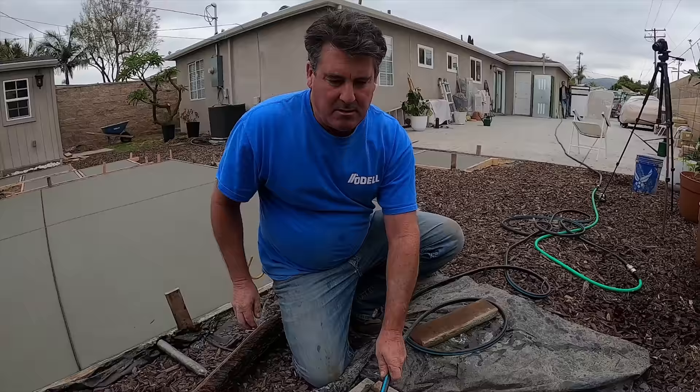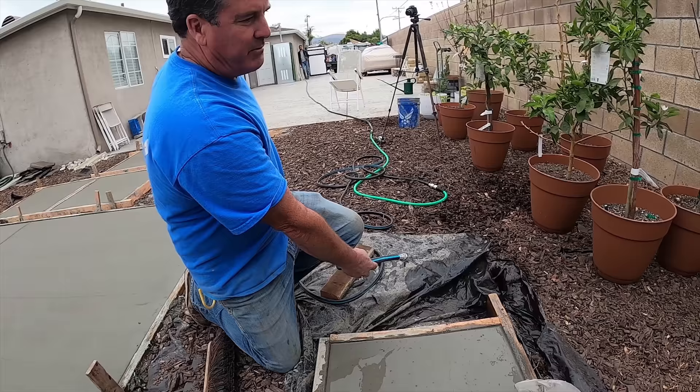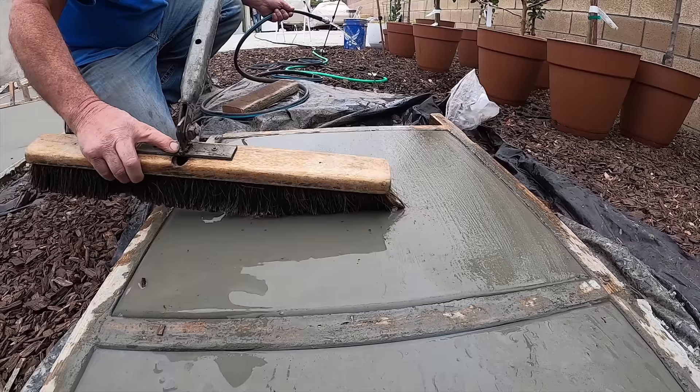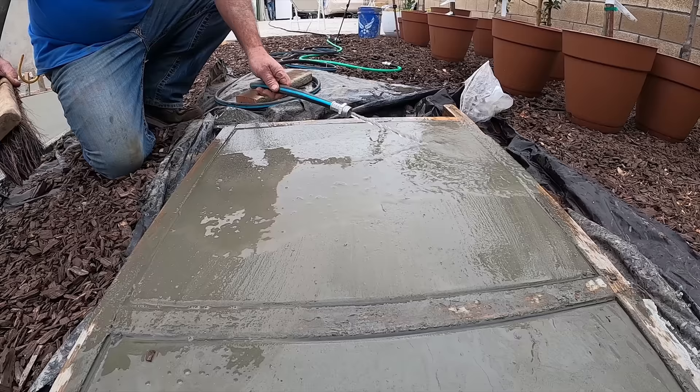Alright, how many hours are we into it now? Four, four and a half hours. Let's see if it's ready — I'll put a little water on it to start with. Loosen it up with this horsehair broom. Do another light rinse, see where we're at. Ooh, look at that fiber mesh coming up!